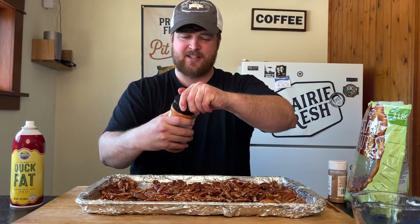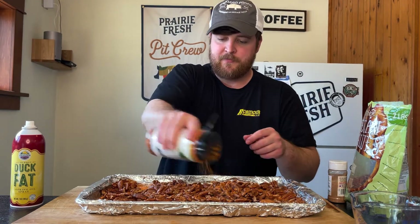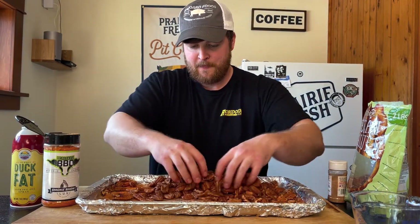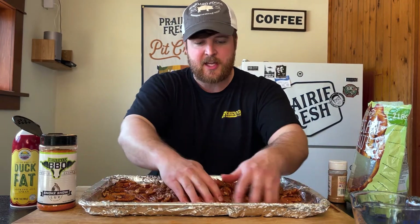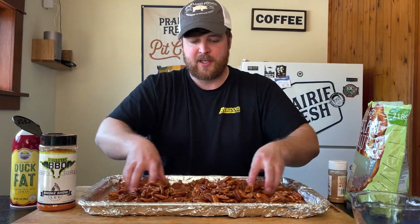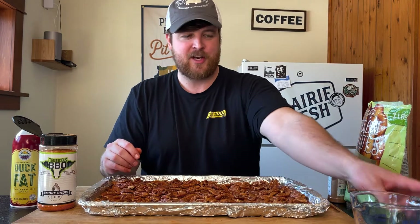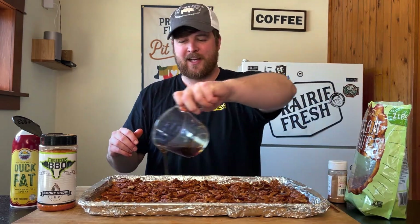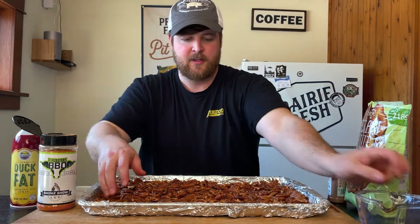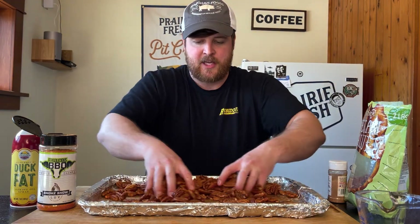We'll go in with some of this ergalicious seasoning, and then I'm going to put the maple syrup on last to make sure I coat all sides. This seasoning is buttery, nutty, sweet, and a little salty, so I'm not going to add any extra salt because I'm getting enough from it already. We'll finish up with about a quarter cup of maple syrup — just some generic store brand, nothing fancy — and get these good and covered. I might go back over them one last time with the seasoning to make sure I've got plenty to stick.